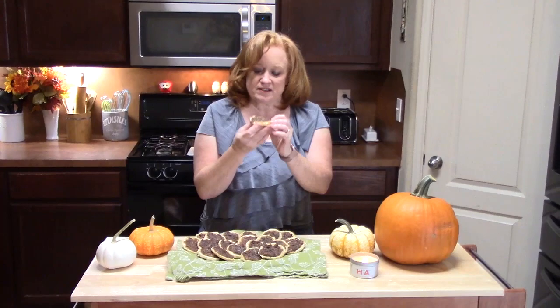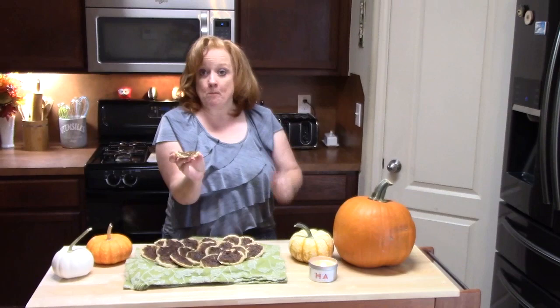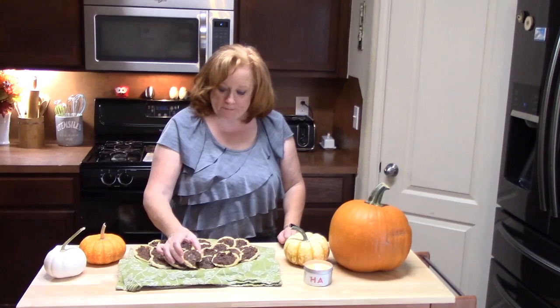All the edges held in — all of that caramelization there. Mmm, oh my god. It's like a pecan pie! Hope you enjoyed these little to-go pecan pie cookies. Just grab them and go.